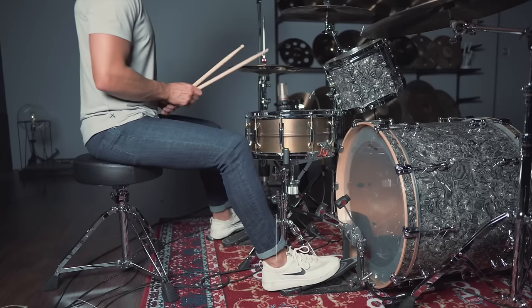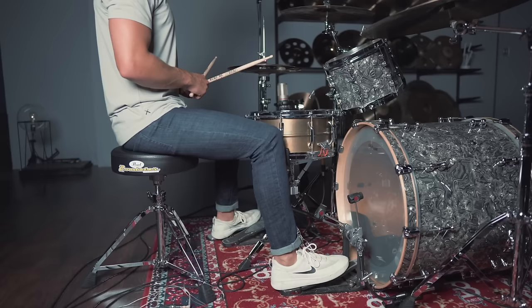You definitely don't want to bring your foot back behind your knee. You want it just a little bit in front of your knee. So you can either move your seat farther away from the bass drum, if that's helpful, or you can move your bass drum forward just a little bit.